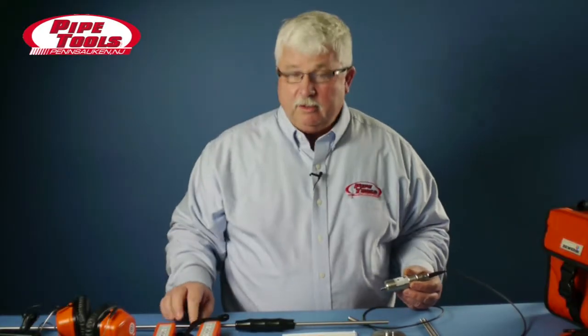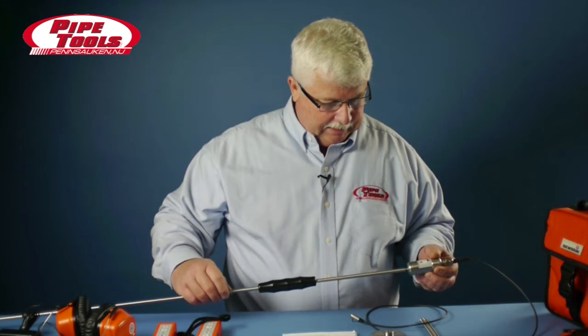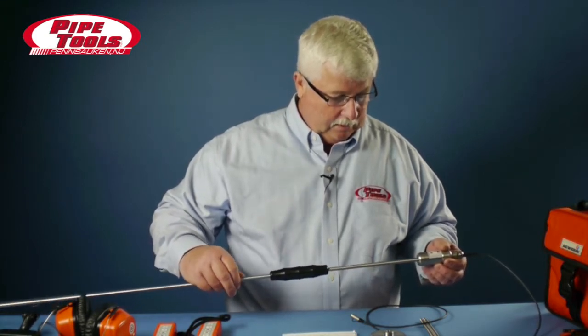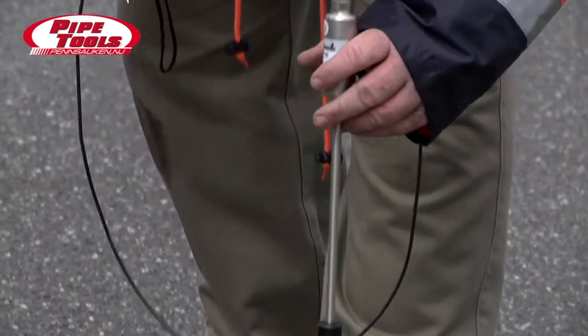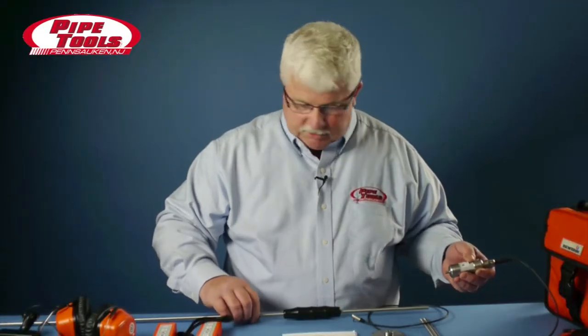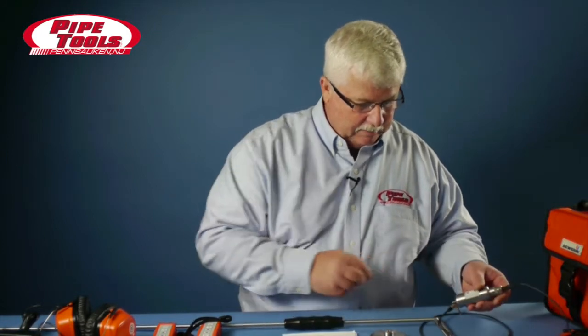The complete kit also comes with a 46-inch extension rod. The extension rod is meant to be used with the EM35, and it's particularly useful for getting down on valves that are filled with water, listening to deep water surfaces. It's pointed on the end so it helps you get down through the dirt and the muck and the mire that might have built up in the bottom of the valves.